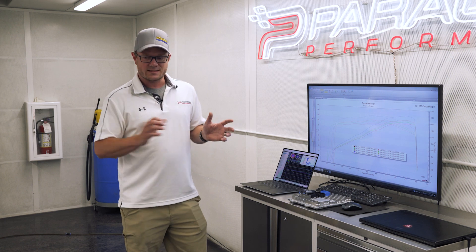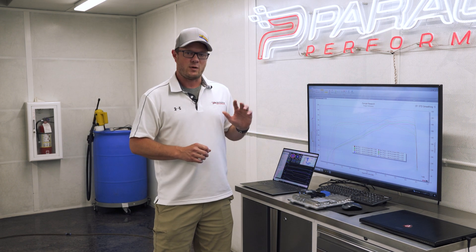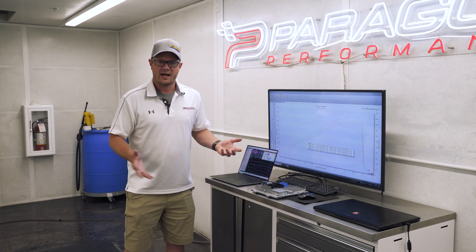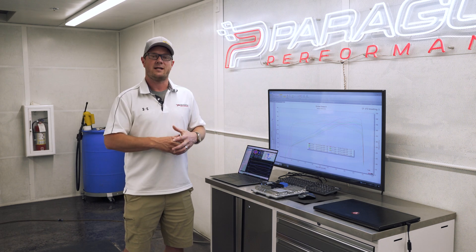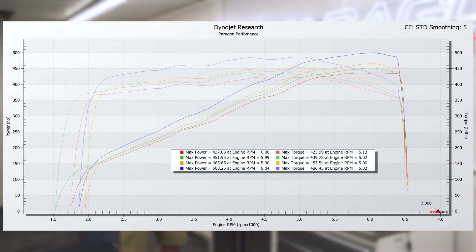Finally, to see what these things can really do now that we can tune them, we filled it up with E85, tuned that in, and we got to 500 horsepower at the wheels and 486 torque. As you can see from the graph, it's more torque and more horsepower everywhere. We're no stranger to E85 — we tuned our C7 on it and all kinds of cars. We know that even in a naturally aspirated engine it's worth some good power, and we're seeing the full 35 horsepower gain compared to 93 in these conditions today. Pretty amazing.